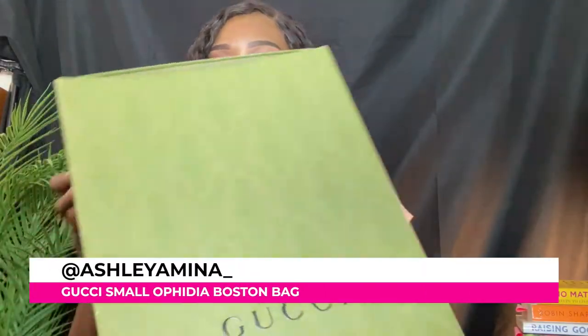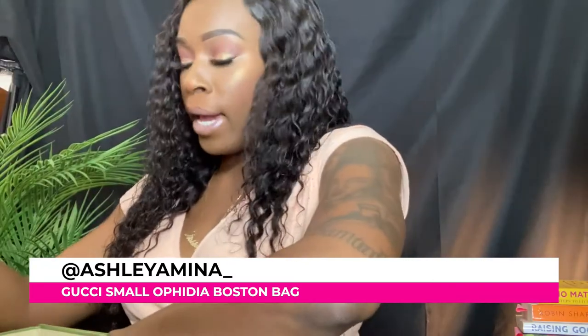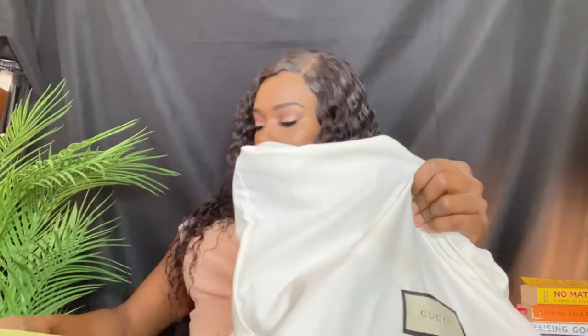So this bag came with this box. They boxed it up really nicely for me at the store. I did get this bag at the San Francisco location. As you can see, I have it in the dust bag.